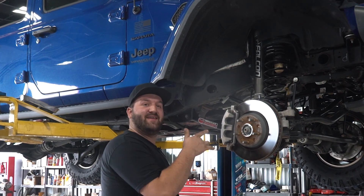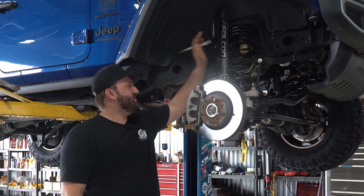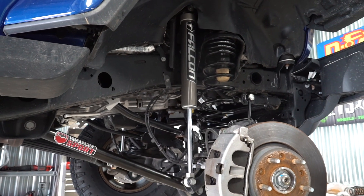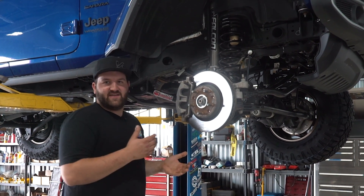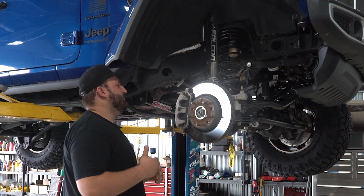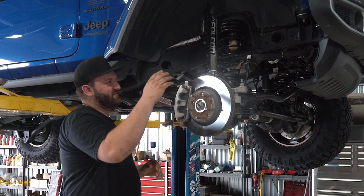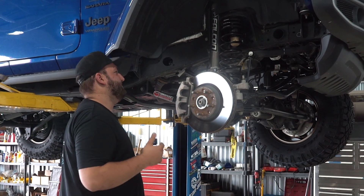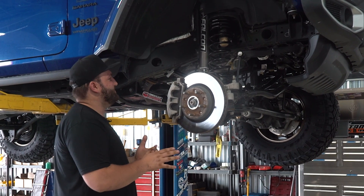Brad here — got the TeraFlex kit installed on the Jeep. We're gonna run through the components. First thing we're gonna talk about is the new TeraFlex dual-rate front springs. As you can see, the tighter round coils up top indicate that it's a dual-rate spring. That's ideal when you're talking about ride comfort — basically you get a softer spring rate for comfort, and then after those compress, a second rate takes over and prevents things such as bottoming out, and it helps with handling off-road as well.